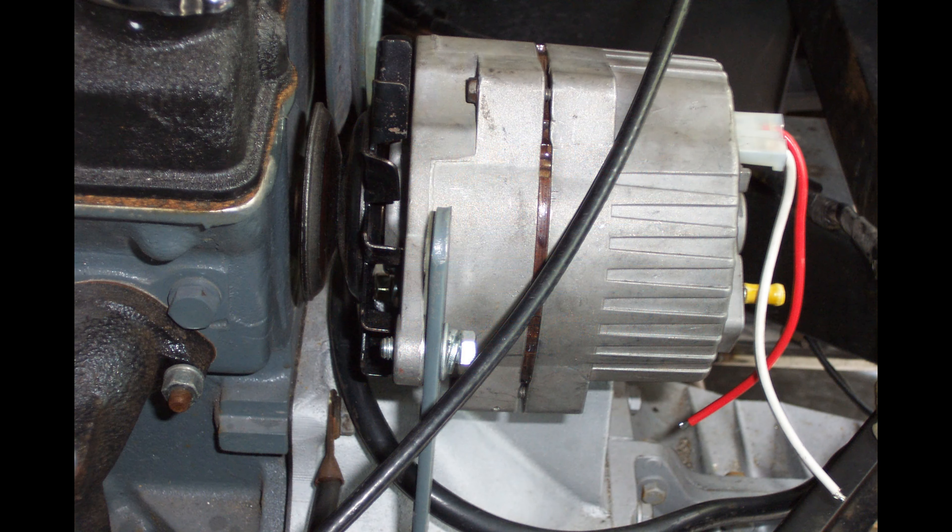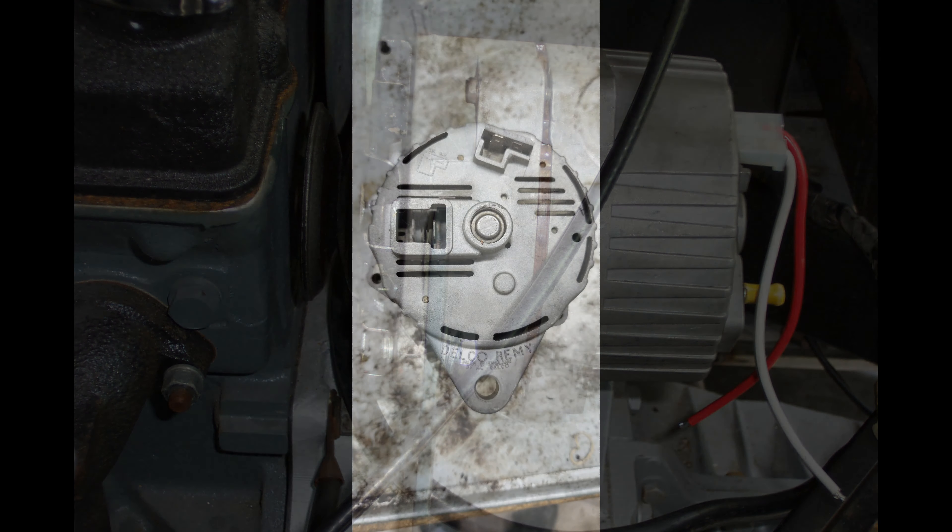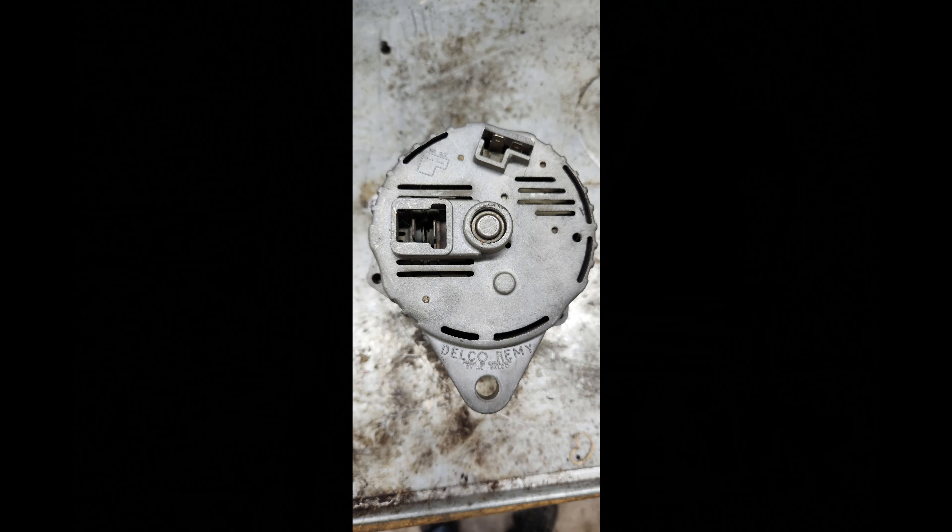This alternator, although it looks pretty new, came with the car in the box as I said, but not hooked up. And once I did get it onto the car and started it up, I found that it just wasn't working. If you look carefully, this is a Delco Remy made in England. I'm not saying it's got anything to do with Lucas, so that's not why it didn't work.